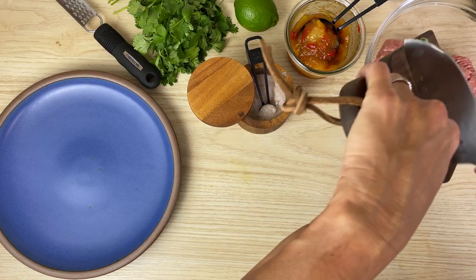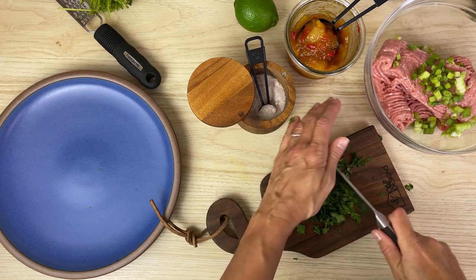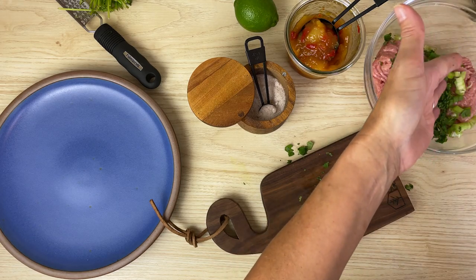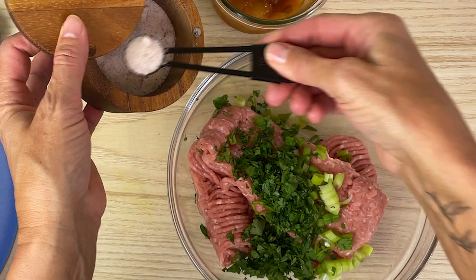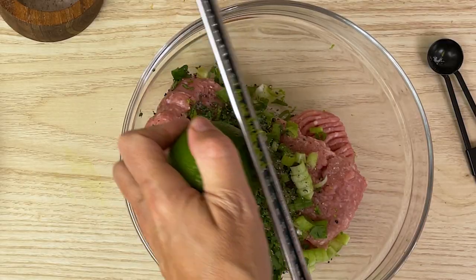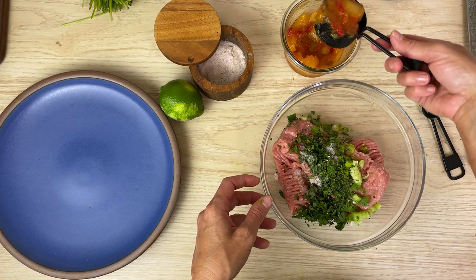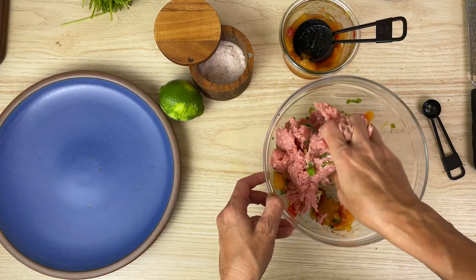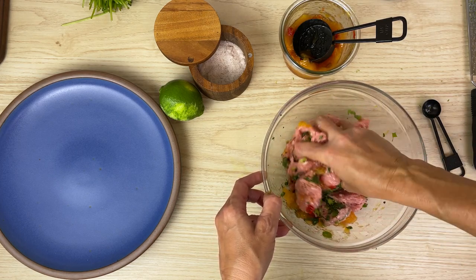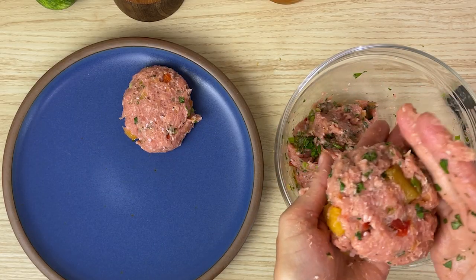In a bowl, put a pound of ground turkey meat with some diced green onions, some chopped fresh cilantro, a little bit of salt, a little bit of cracked pepper, the zest of half a lime, and your amazing mango chutney. Use your hands, mix this up really, really well, and then divide it into four equal portions and shape your turkey burgers.